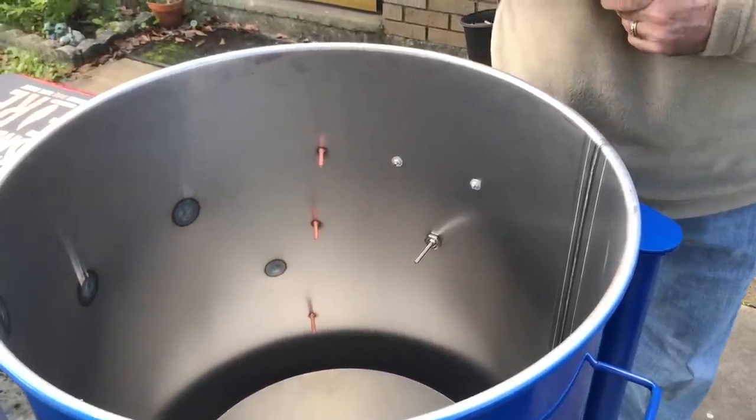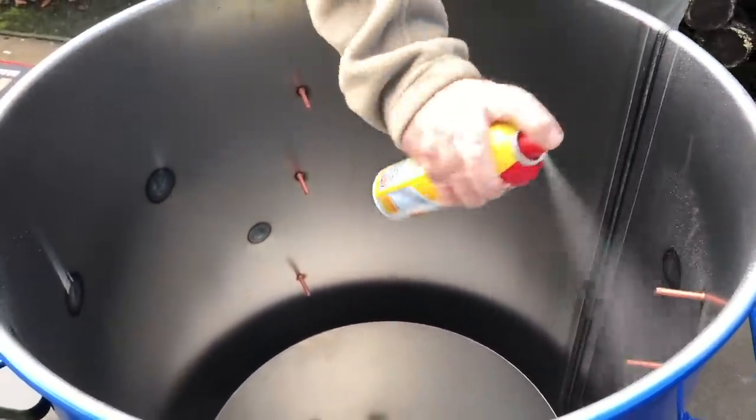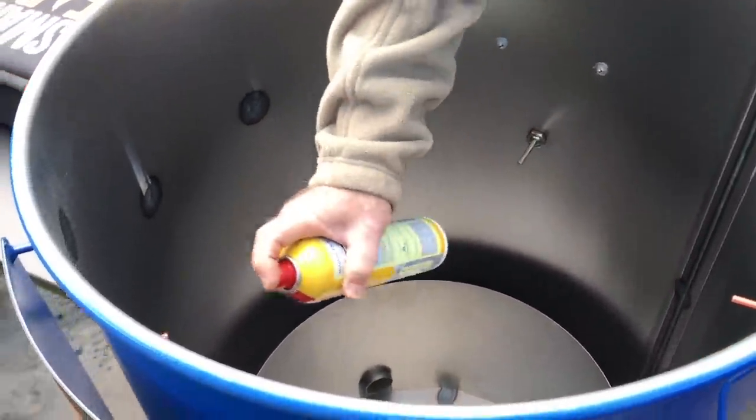I'm going to take some Pam cooking spray and coat the entire inside. I'm going to do the fire basket, I'm going to do anything that's metal that can rust. And we're going to put a whole load of lump charcoal on here. We're going to run it about 300 degrees for the first hour and season this pit. Now the grates obviously aren't going to be seasoned, and the stainless steel rib hanger is not going to be seasoned — no reason to do that. But anything else is going to get coated.